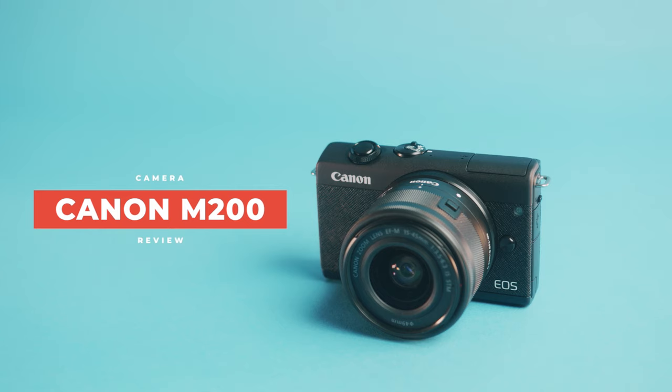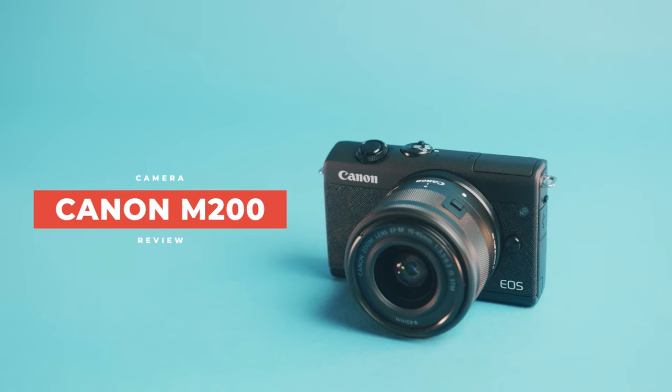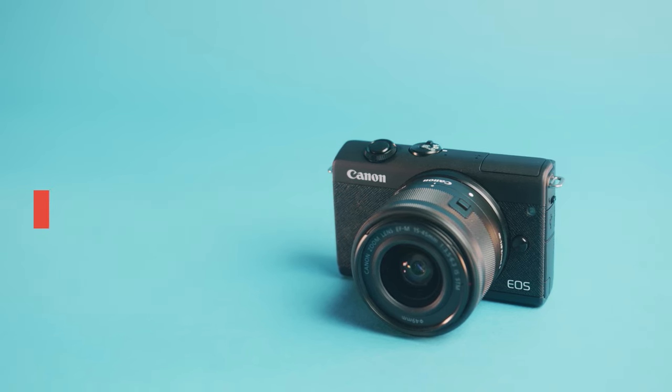So you want a camera that's great at both photos and videos but you want it on a budget? Well, have you met the Canon M200? This is a fantastic everyday camera that's going to give you great results, but there's a catch. Canon has the Canon M50 which costs about the same and is arguably better. So in this video let's figure out if the Canon M200 is worth it — and maybe, just maybe, should you buy a different camera?